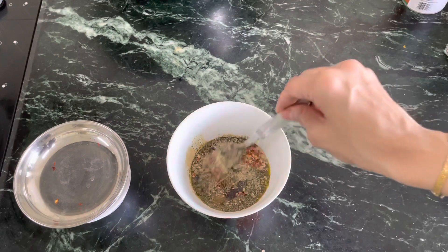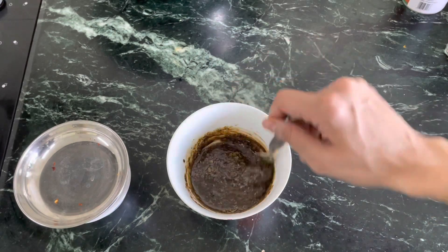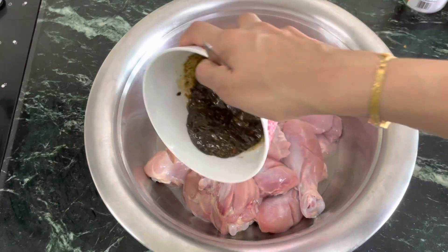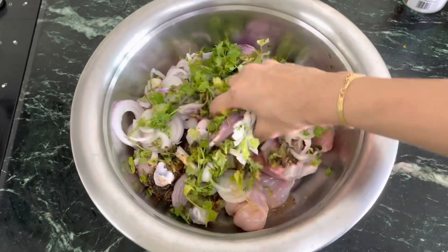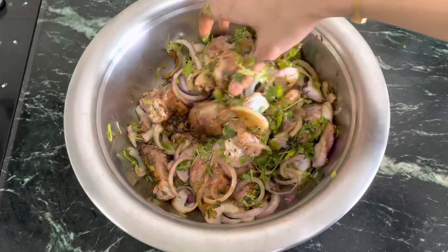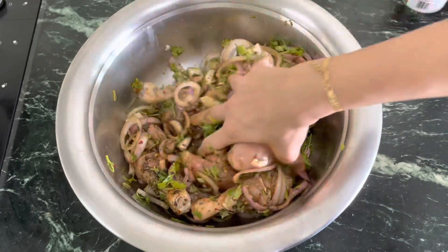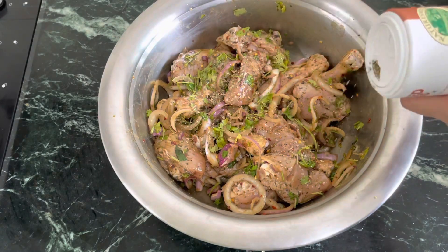Now I will mix this marinade. This is the time when you can do a taste test of your marination — check if there's enough namak and all of that. My marination was perfect. I will now pour this marination. I have also added fresh onions and coriander to my chicken, and I will use my hand to marinate it. Trust me, nothing is better than your hands — just wash them thoroughly before doing this. I felt there was a little less mixed herbs, so I added some more.